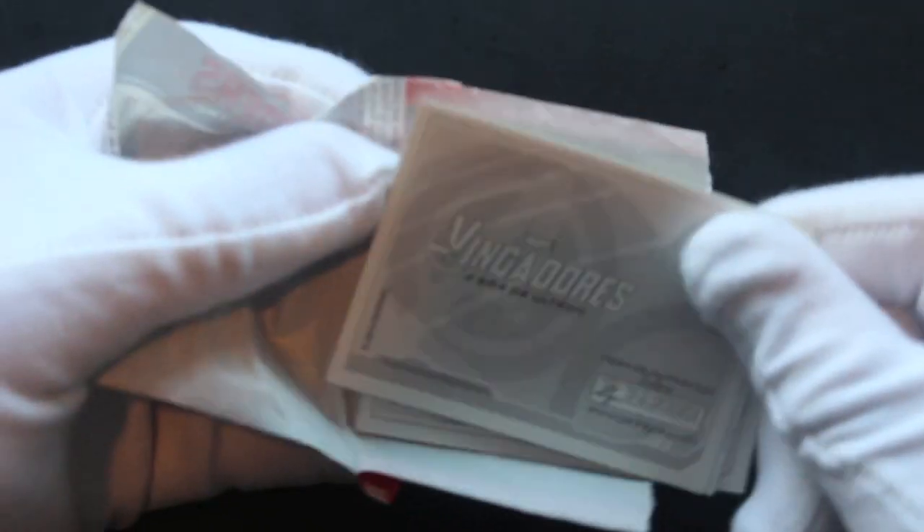Obviously, remember, be careful when you're tearing your sticker packs because you don't want to rip the stickers or even the cards for that matter, if it's a trading card pack. Let's see what we've got in here.